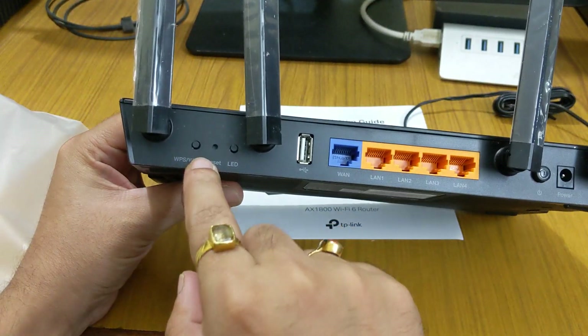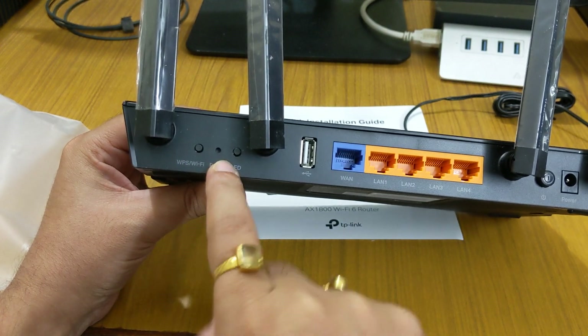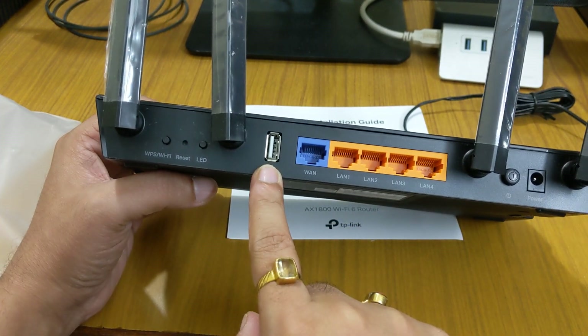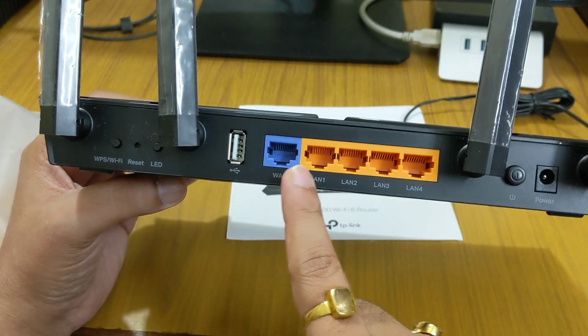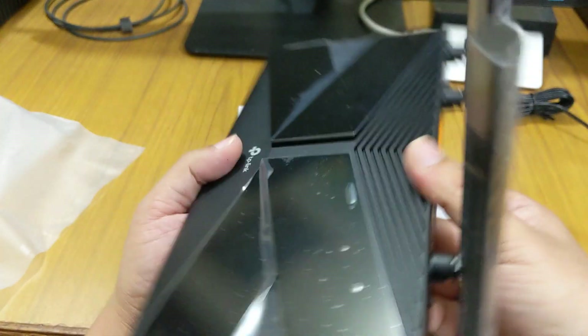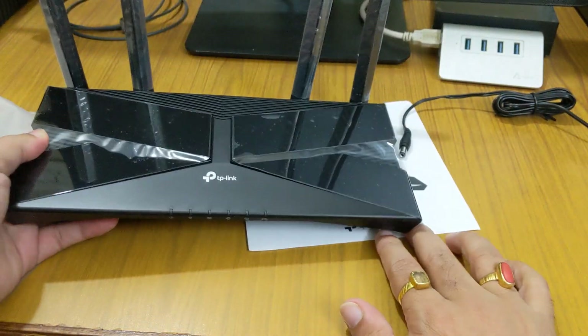On the back, you get a WPS button, a Wi-Fi on/off button, and a recessed reset button requiring a pin. There is also an LED on/off switch, a USB 2.0 port, a separate WAN port, four LAN ports, a power button, and a power socket. The four antennas are high-gain antennas.